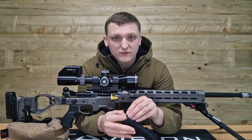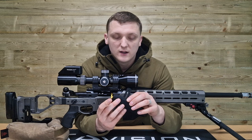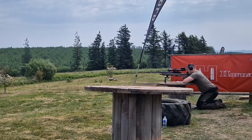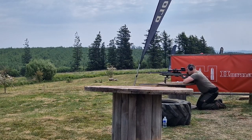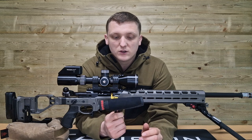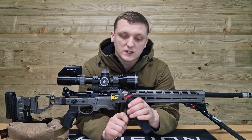I've shot in minus five, minus six degrees Celsius, which again isn't necessarily extreme for some countries but certainly in the UK it's down there - and this wasn't cold at all on my cheek. I've shot in 30-plus degrees last year in one of the Precision Rifle Series UK matches and again this wasn't hot, whereas some ABS plastics that cheek pieces on various stocks and chassis systems are made from today can transfer that heat in extreme conditions, and this stops that.